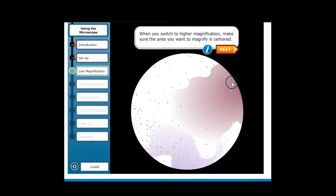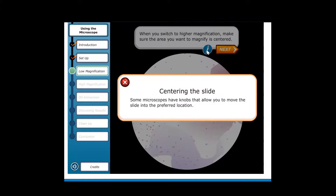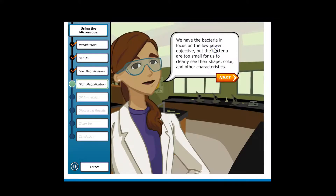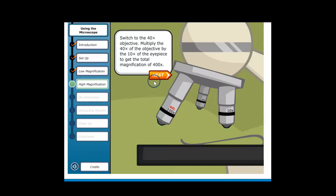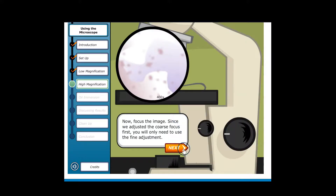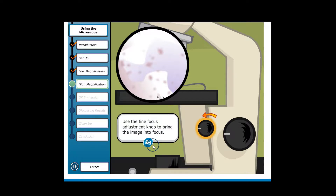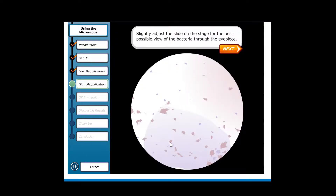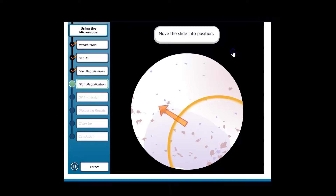When you switch to higher magnification, make sure the area you want to magnify is centered. Some microscopes have knobs that allow you to move the slide into the preferred location. We have the bacteria in focus on the low power objective, but they are too small to clearly see their shape, color, and other characteristics. Switch to the 40x objective — multiply the 40x of the objective by the 10x of the eyepiece to get a total magnification of 400x. Rotate the nose piece to the 40x objective. Since we adjusted the coarse focus first, you will only need to use the fine adjustment. Use the fine focus adjustment knob to bring the image into focus, then slightly adjust the slide on the stage for the best possible view.